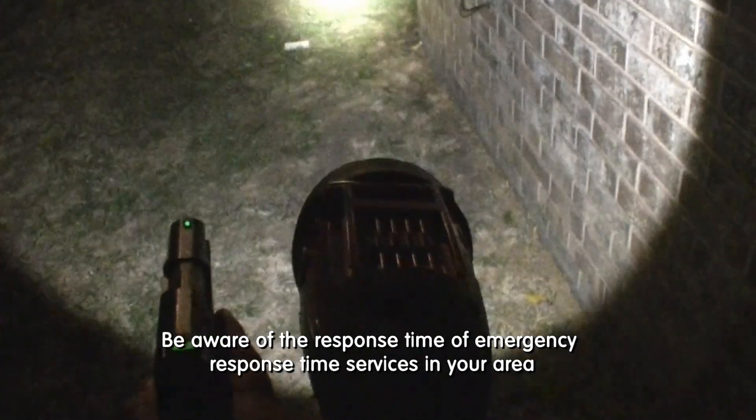In case of emergency, always call 911 first. Be aware of the response time of emergency services in your area.